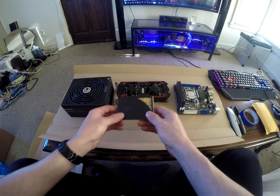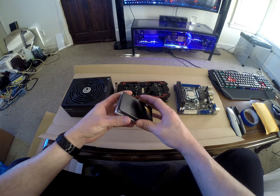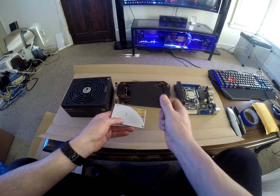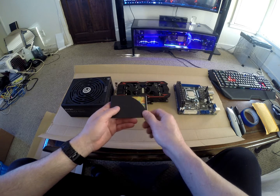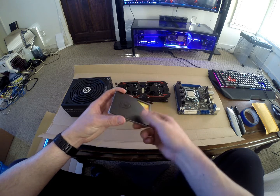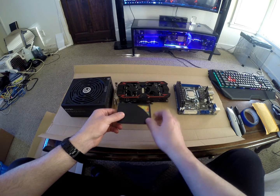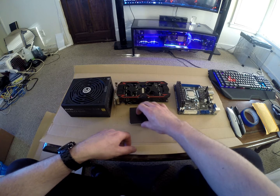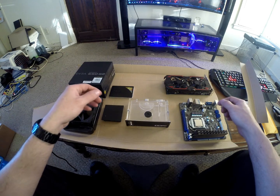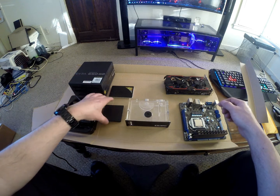I chose this Intel 120 gigabyte SSD mainly because it wasn't expensive, and it also comes with these black cover plates with double-sided tape on the back. You peel it off and stick it on, which is going to go great with this all-black build.